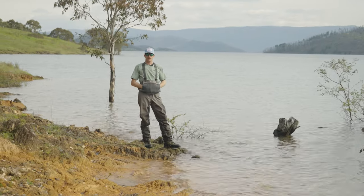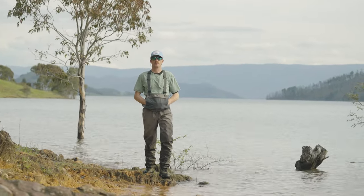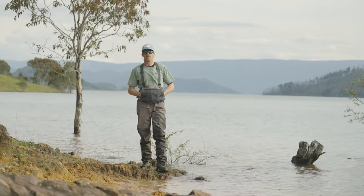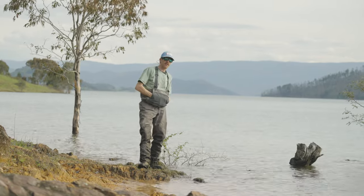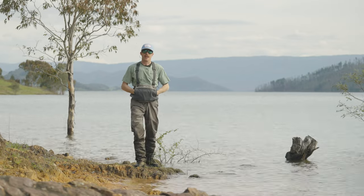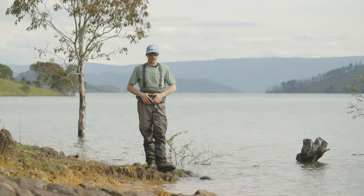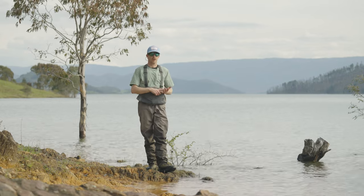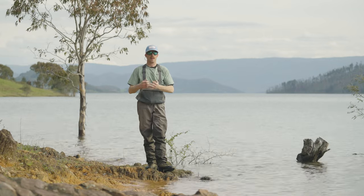Something to bear in mind is fishing with a buddy. When fishing in a new location or a section of river you've not been to before, it's a really good idea to take a friend with you — not only for company but for safety. If you get yourself in strife or they get into trouble, you can assist each other. You can raise the alarm: a phone call can be made if there is reception, an EPIRB can be set off, and help can come to you.